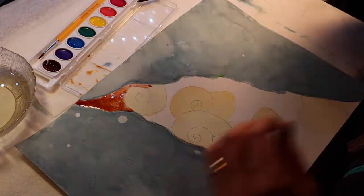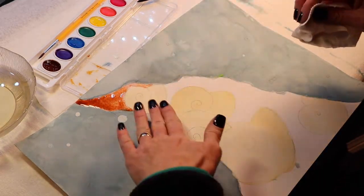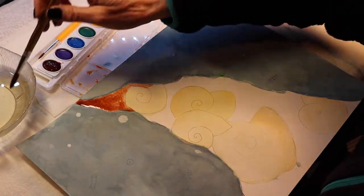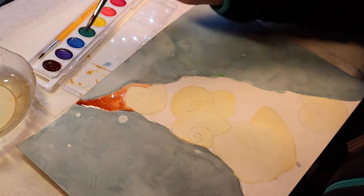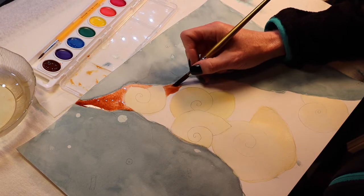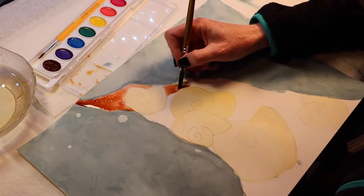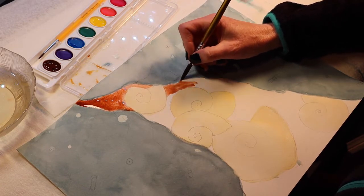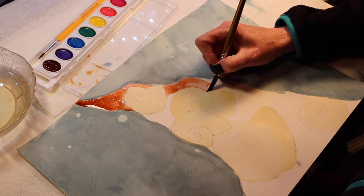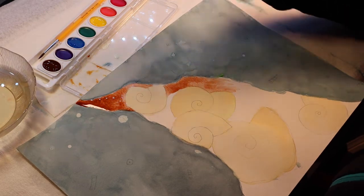If you start getting paint on something unintended, just get your paper towel and gently pick that up. Otherwise, let it set and rest and soak into the paper. Continue on and fill in the whole area in the crevice around your Ammonites with your wet-on-dry technique. That will be about all you're going to be able to accomplish for today, so carry on and have fun.